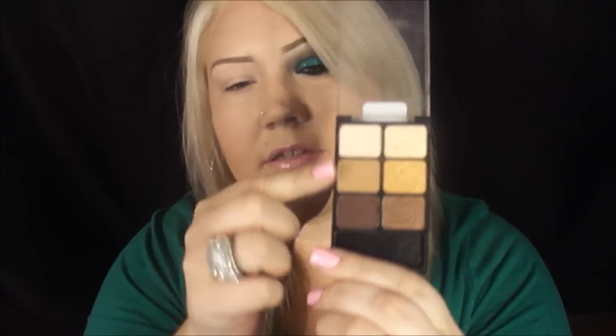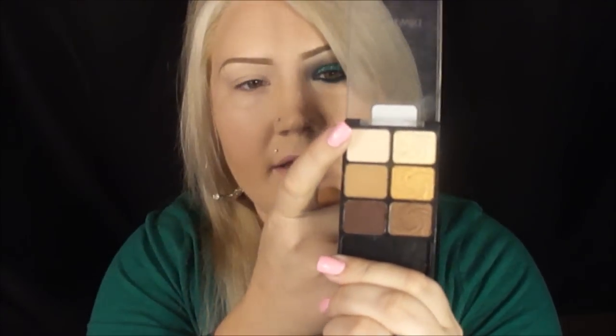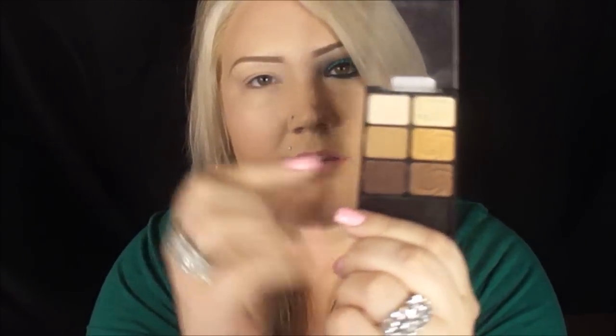So I've already primed my lid and the first color I'm gonna be using — I'm just gonna be using these three right here. The first color I'm gonna go ahead and do my highlight, then I'm gonna put this in the crease and this in between my lid and the crease.